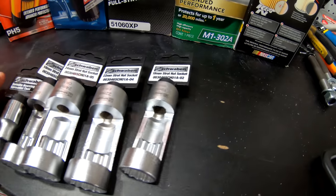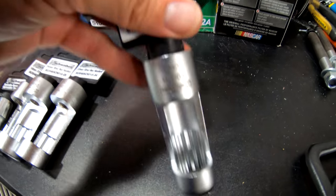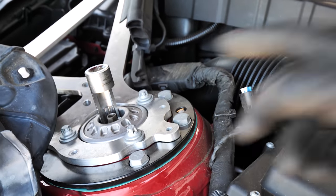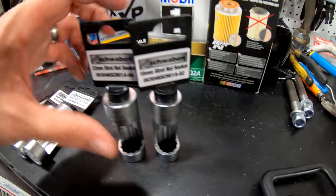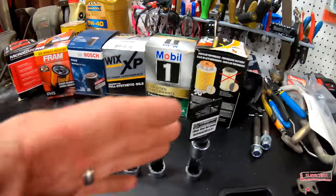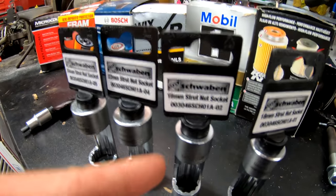These are the Schwaben strut nut sockets — 12-point sockets with a little cutout so you can put it on top of the strut and hold the nut on the inside. That way you don't strip it out. If you have electronic dampers, you don't want to twist the wire and break it off, because those things are super expensive. They come in multiple sizes; for my BMW M4 I was using the 18mm 12-point. You'll see some lowering stuff on the M4 soon. I didn't have these when I did the Audi — I should have. I believe it was 19mm for the Audi, but I've got a 22 and a 24 millimeter here as well.